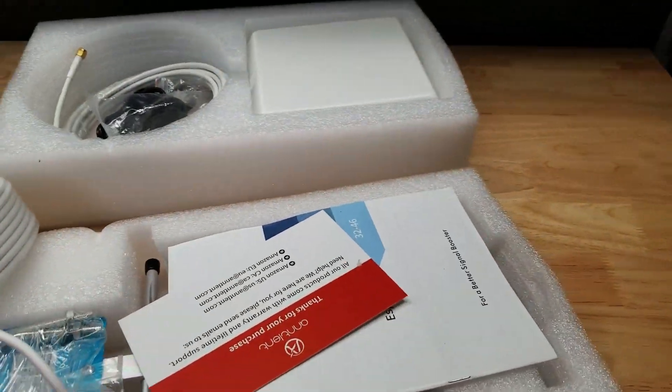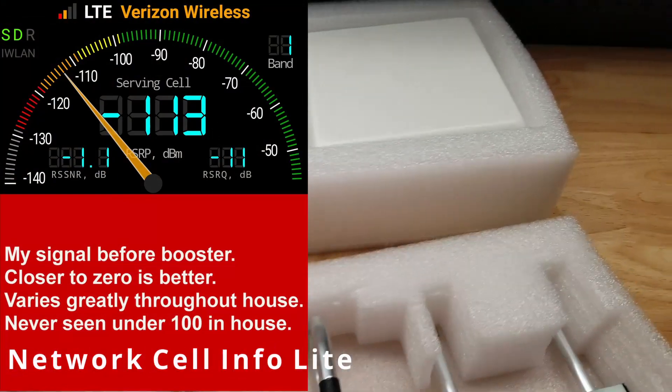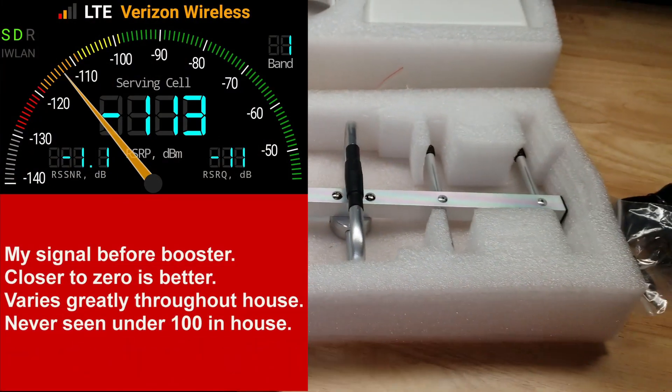There's an indoor antenna, there's an outdoor antenna, it comes with the instruction book to tell you how to do it, and we have a power cord here. We're going to install it and see how it works.